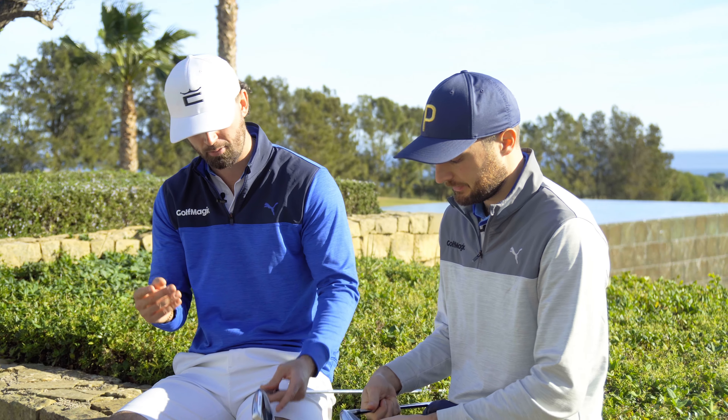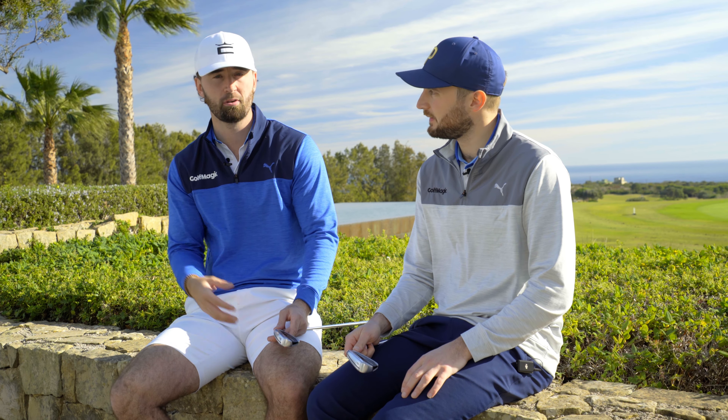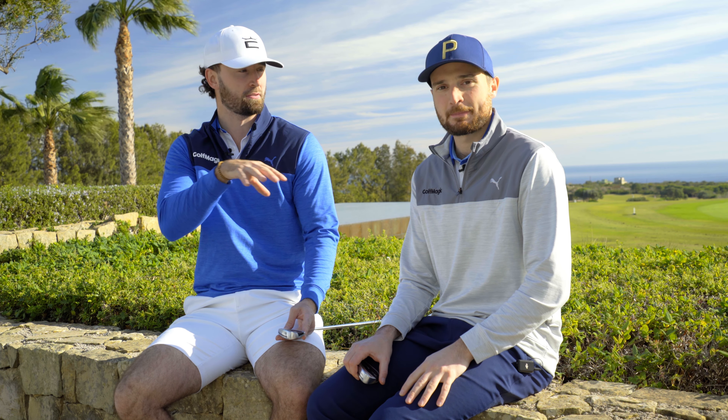So much so that I would happily put this four iron in the bag, and you can blend them with P790s. They are game improvement irons, yes, but someone off 15, even someone off 5 like me, could put a four iron in the bag. Everyone watching — what do you think of the TaylorMade QI irons? Let me know down in the comments. It looks like there are some opinions to be divided here. If you want us to compare them to any other irons, let us know in the comments what you'd like us to compare them to.